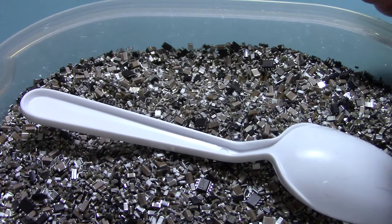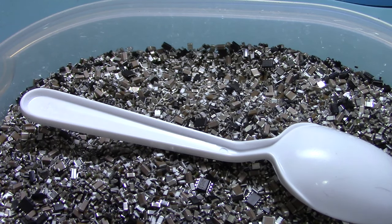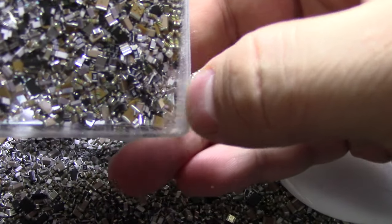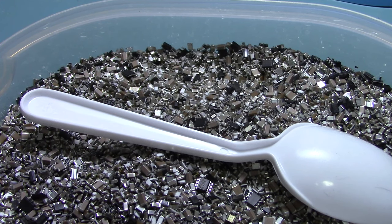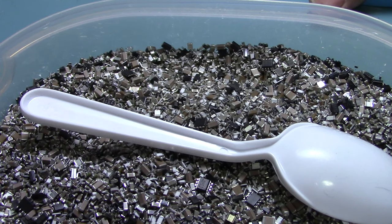Maybe one day I'll just pour epoxy into this thing and call it finished. I did manage to smooth off the edges of my coaster that I made, though I need to buff and sand them to make them shiny again — they're all scuffed up. One thing I've noticed is that hot beverages tend to stick to the epoxy. It doesn't seem too heat stable — every time I put my tea on the coaster it tries to stick.